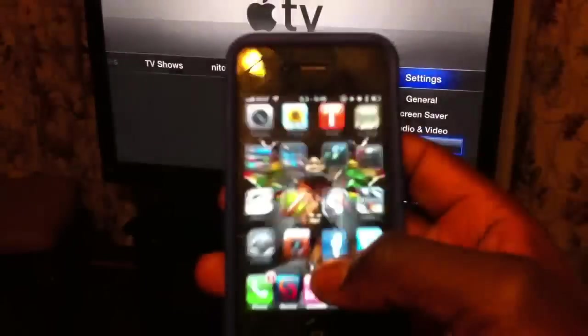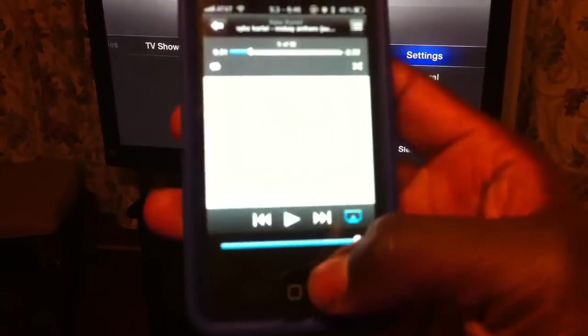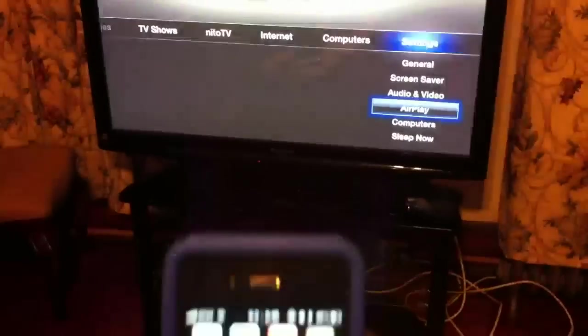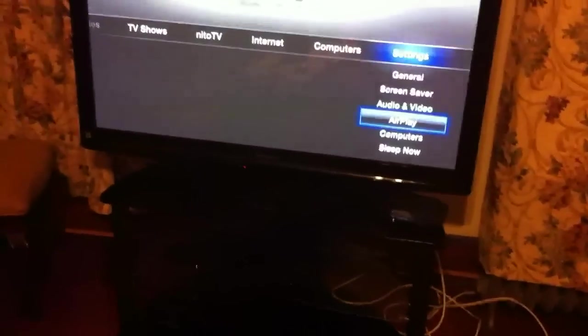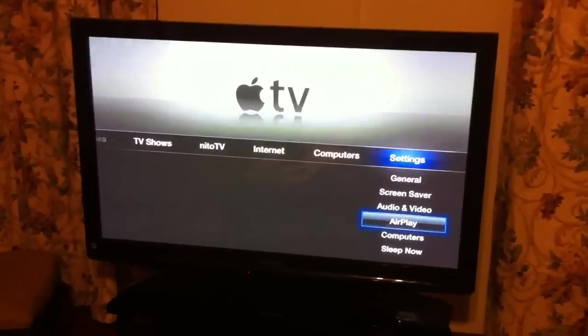But that's basically it. This is on 4.2.1. You can have AirPlay running on 4.2.1 between iPhone 4 and your Apple TV.